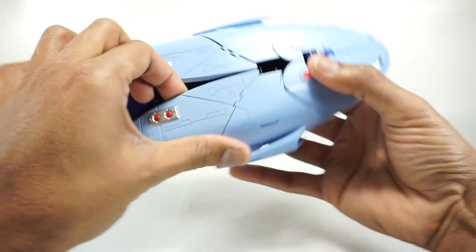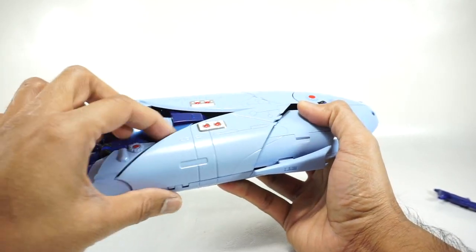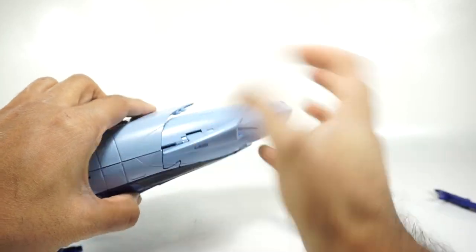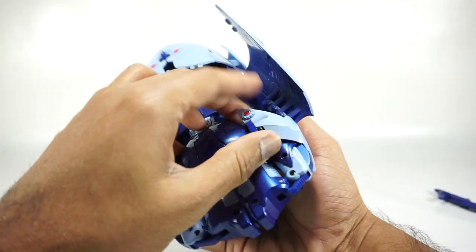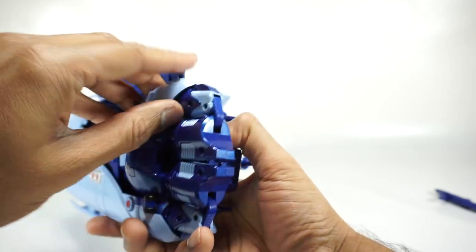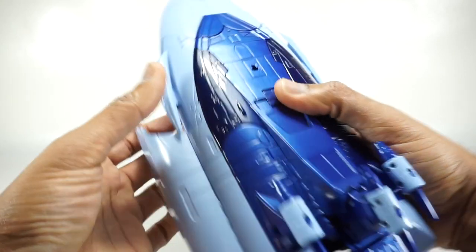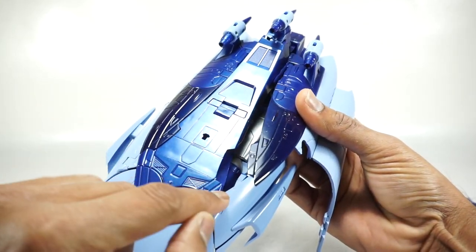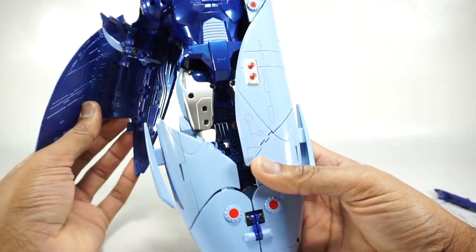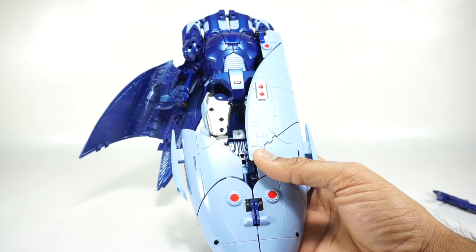That frees up the sides, so go ahead and unpeg these panels. There are just little tabs there, and that should let you fold this out. It might help if you fold this down and then fold this out. This panel here you can unpeg from the side — leave that there for now. We'll take care of that in a little bit. Unpeg that from the side and then just leave it there. Go ahead and get the other wing on the other side and set this down flat inside the wing — basically the same — we'll do that off camera.